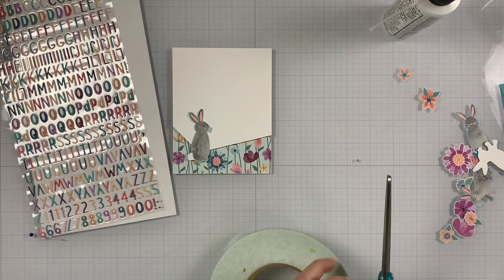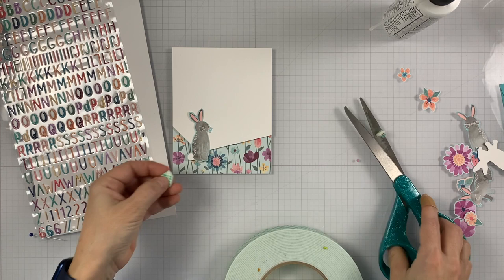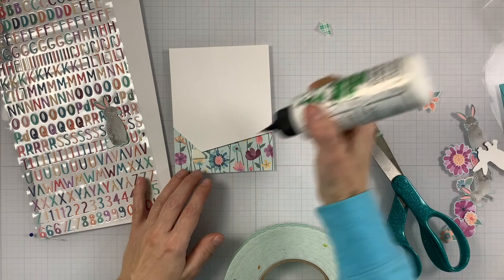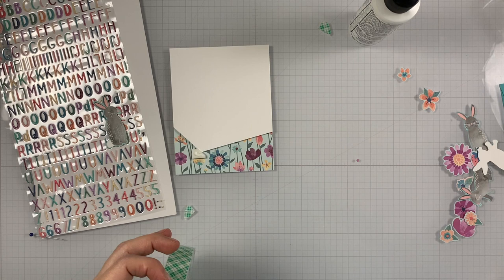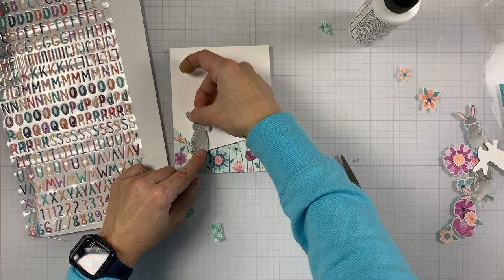Now it's time to decorate our panel. I'm using foam tape — double foam — I doubled up the foam tape and added it on the bottom of the bunny where it goes onto patterned paper, and on the top part I'll just add a single layer of foam tape. I'm also adding some liquid adhesive so it doesn't stick right away, giving me a little more time to reposition if needed. I'll touch it on the bottom, make sure it's where I want it to be, and then stick it down.